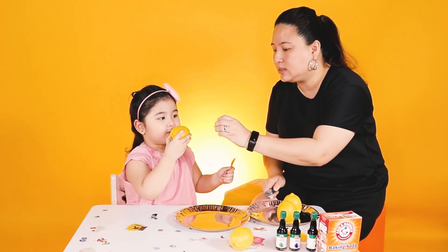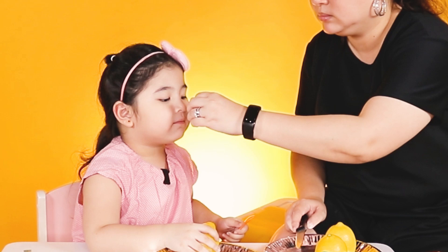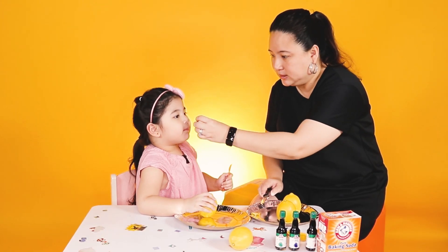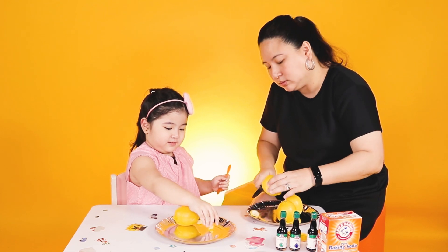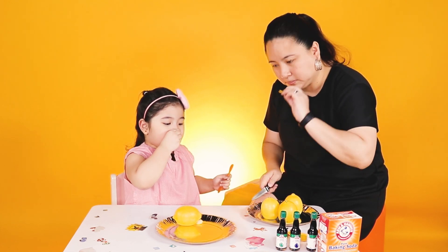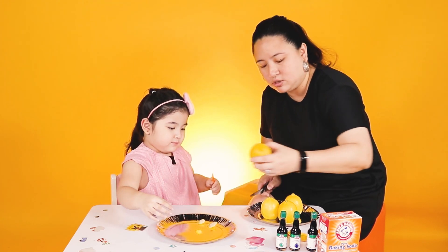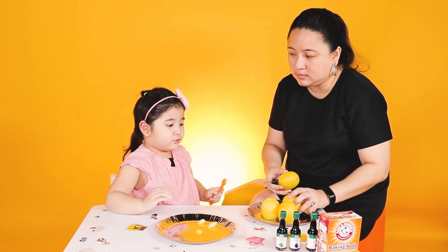Smell this. No, this one. This one. What does it smell like? Lemon. Lemon. This one. It smells like lemon juice. Yeah! Because lemon juice is made from...